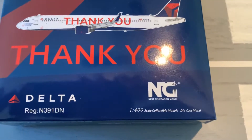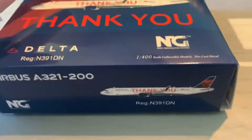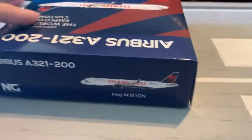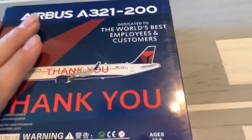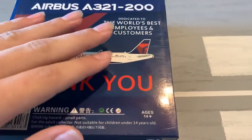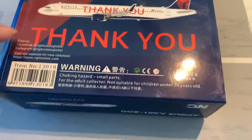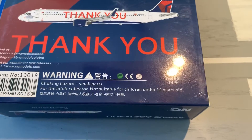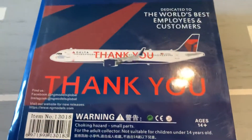We've got the NG Models logo. Here's the bottom of the box with the computer image, the side of the box, top of the box, and left side of the box. Then here's the back side of the box — same sort of design as the front, except it has a warning that it contains small parts, which is a choking hazard and is for adult collectors, not suitable for children under 14 years of age.